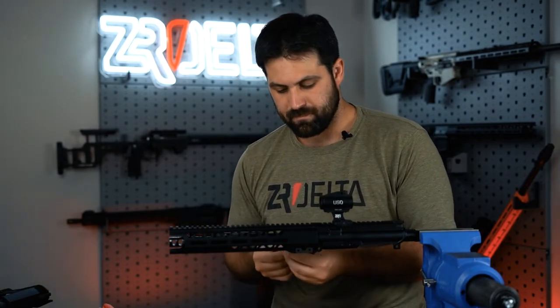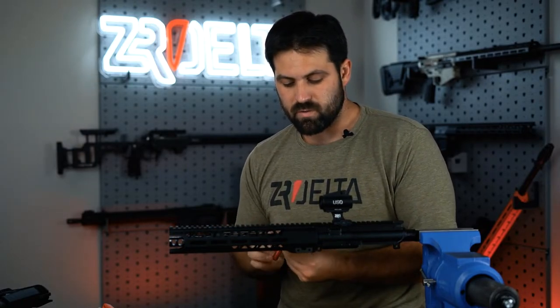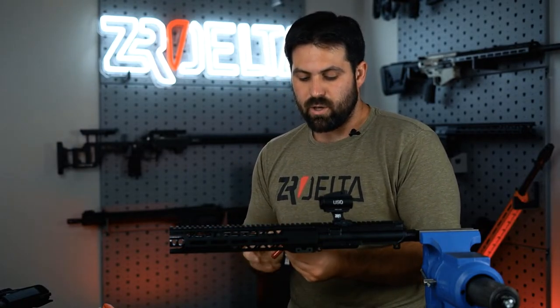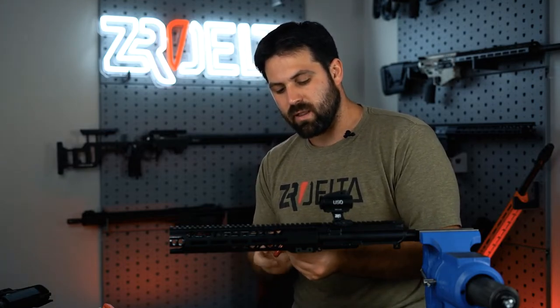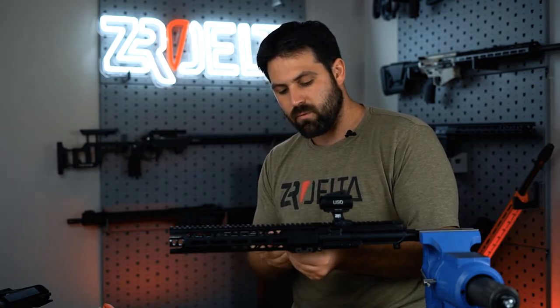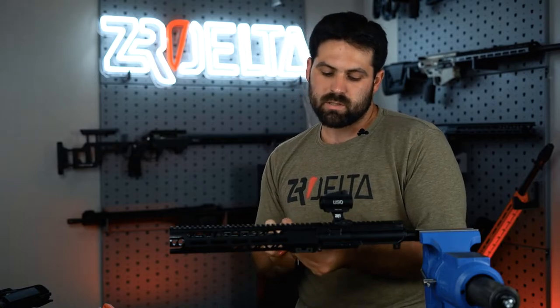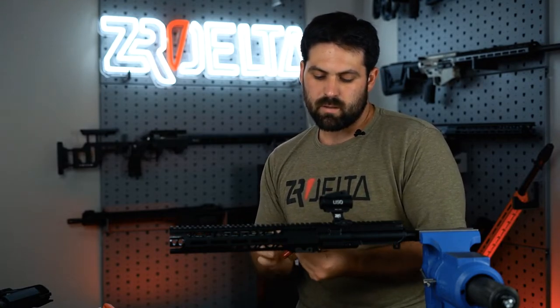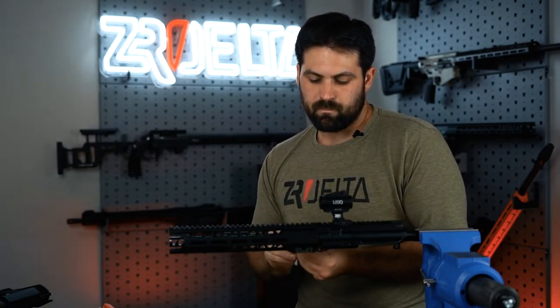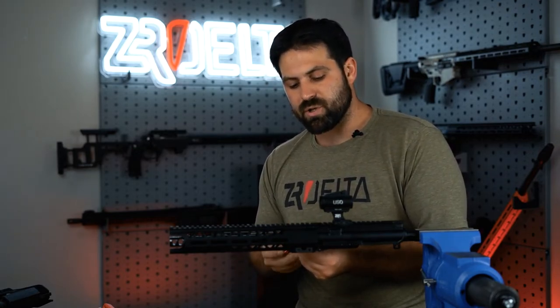Riveting TV, if I do say so myself. We're very proud to manufacture these in North Carolina — USA made. You don't see that much anymore. One more screw and she's going to be back to her glory.